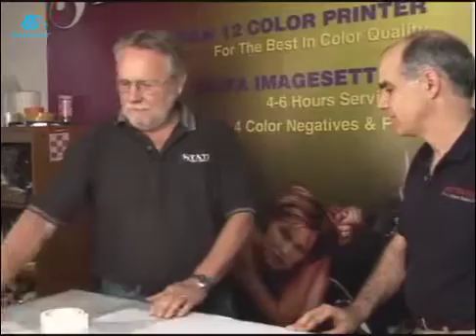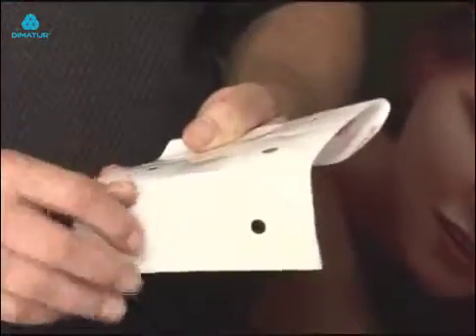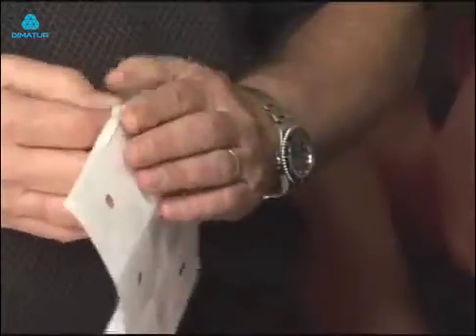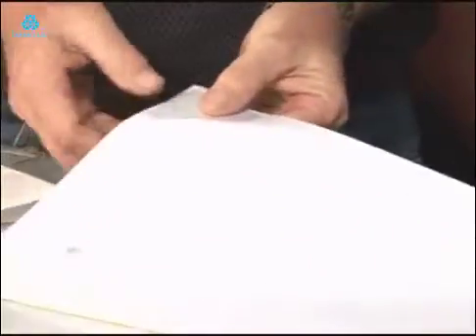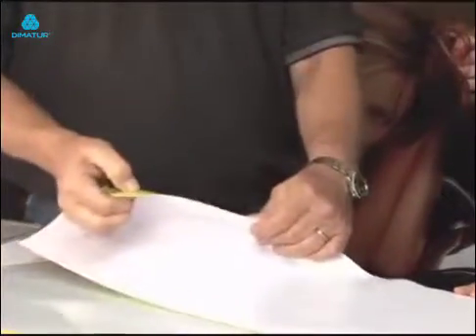He showed me his system of these corner tabs — these clear tabs — and it doesn't destroy my color, which I'm happy with. Basically you just pull one off, mount it on the corner real quick, and then add a little power tape to it, and you get this really strong corner.